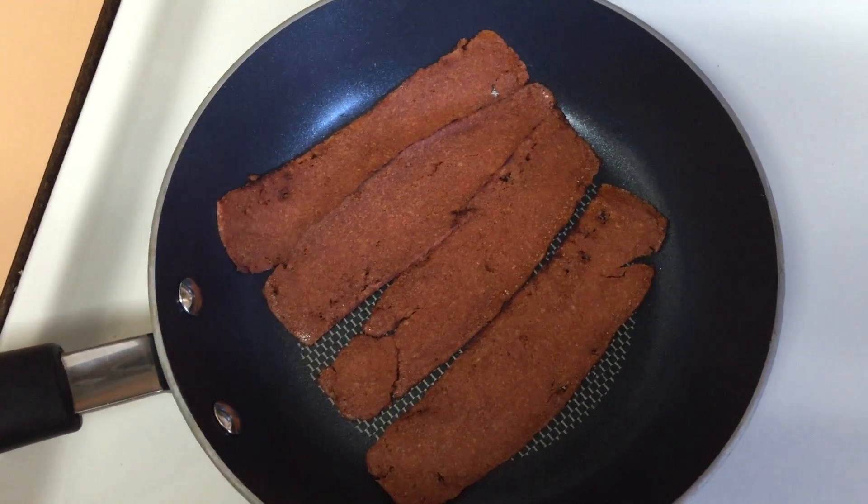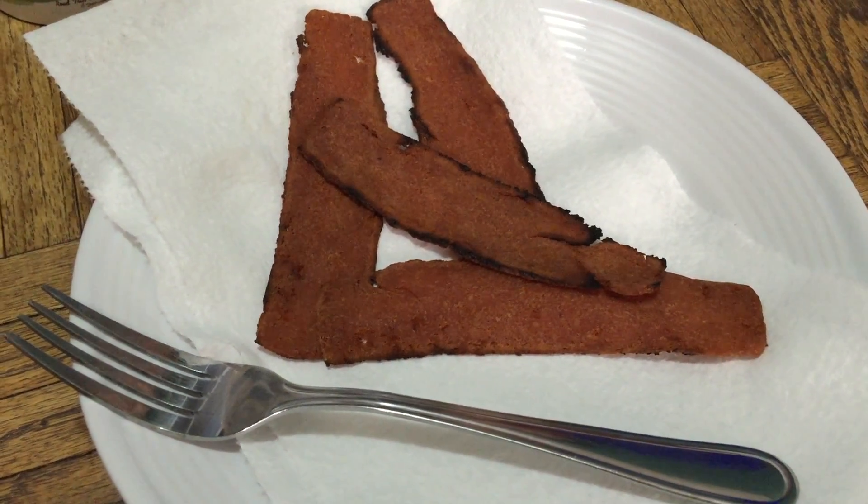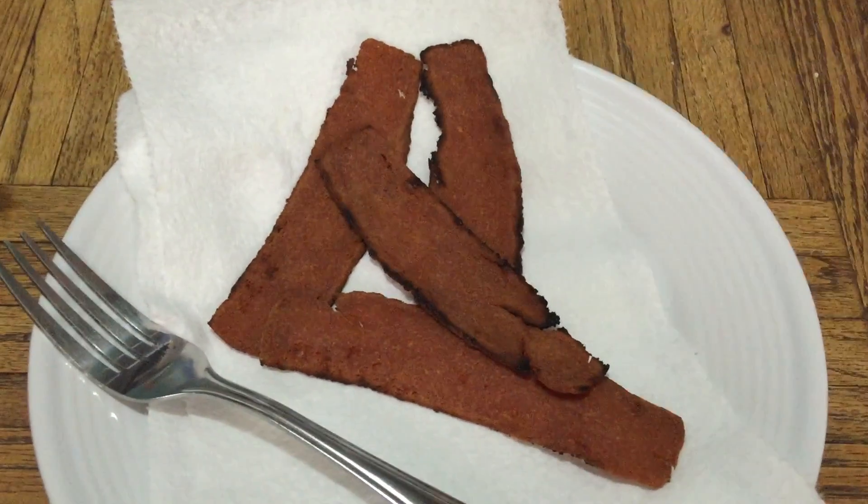There it is — the cooked vegan bacon. It shouldn't be allowed to call it bacon if it doesn't come from a pig. The lighting in here is not real good but I'm gonna give this a try.